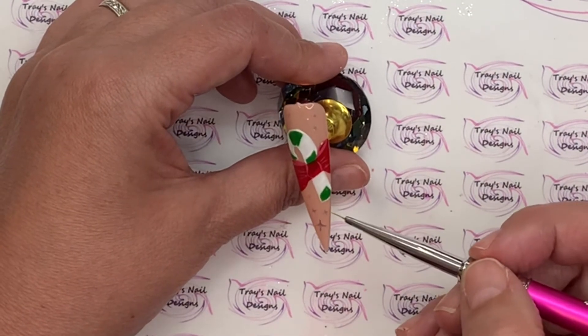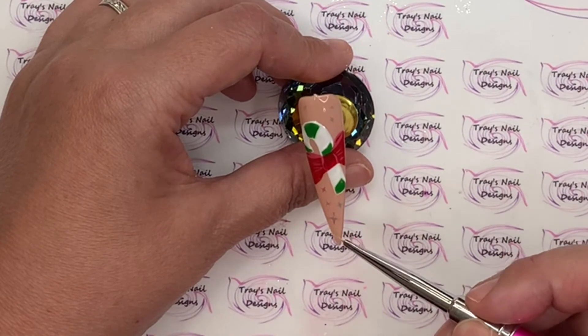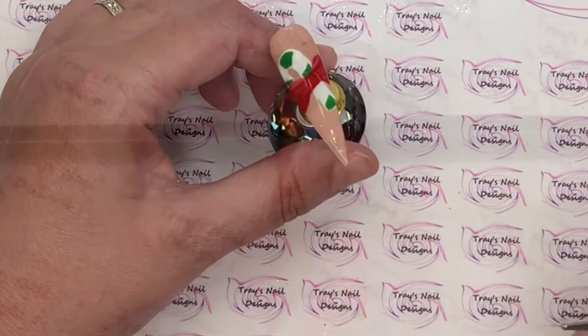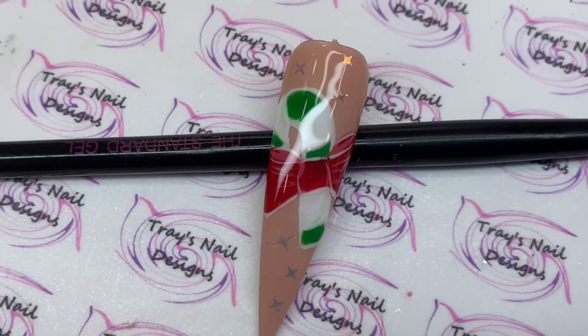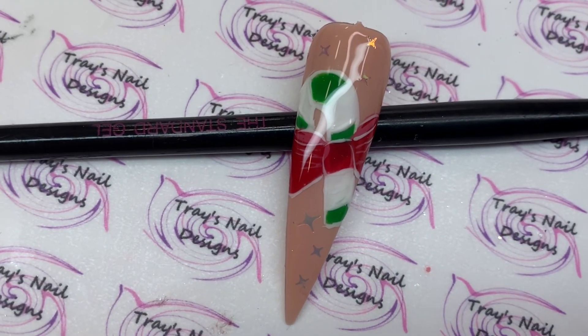Once that's fully cured, we are at the end of our nail play today. I hope you've enjoyed day 18 of nail art Christmas. If you have, would you mind taking a moment and hitting that thumbs up? And if you're not subscribed already, I would love it if you would. Bye!